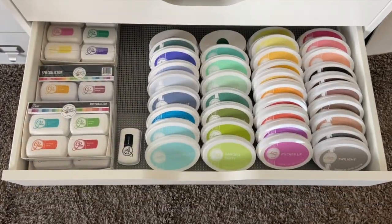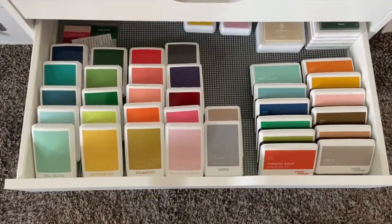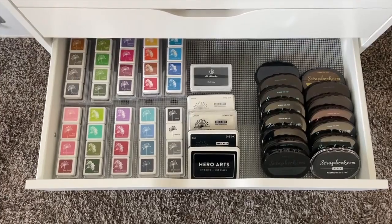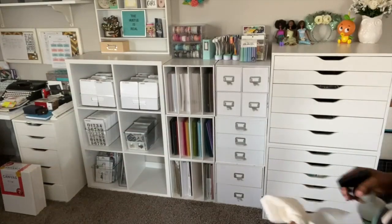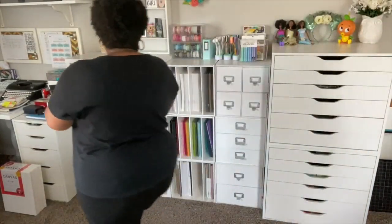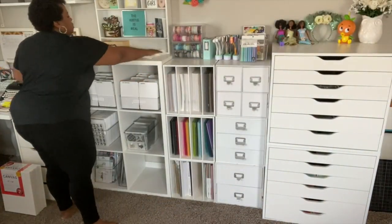Ideally this is not how I want to permanently store my inks, but for right now it works. I do want them in the drawer — I just want a different type of organizer eventually — but right now this works, and I only had to pay for that low-cost Contact material. I didn't have to pay for anything else to go in the drawer.